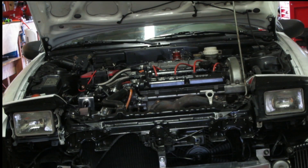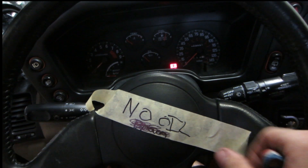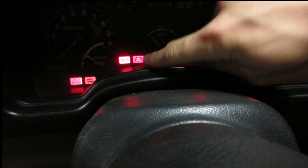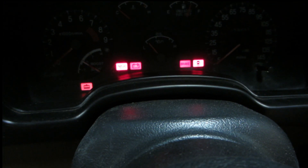What we're going to do now is pull the fuel pump fuse and turn the car over until we get oil pressure. Now the light that we want to go out is this light here — that's the dummy light for the oil — so we're just going to crank it until that light goes out.